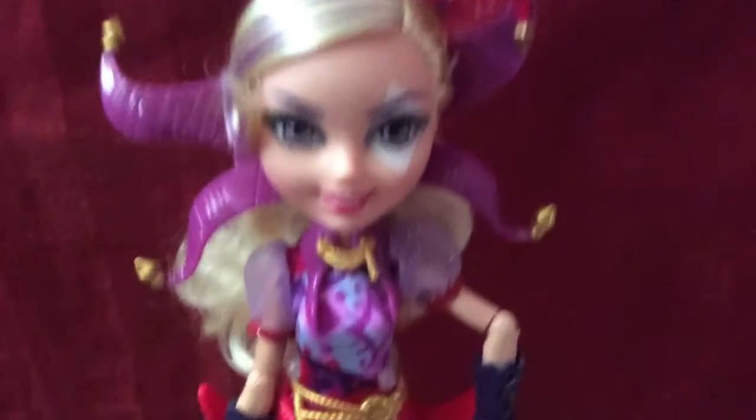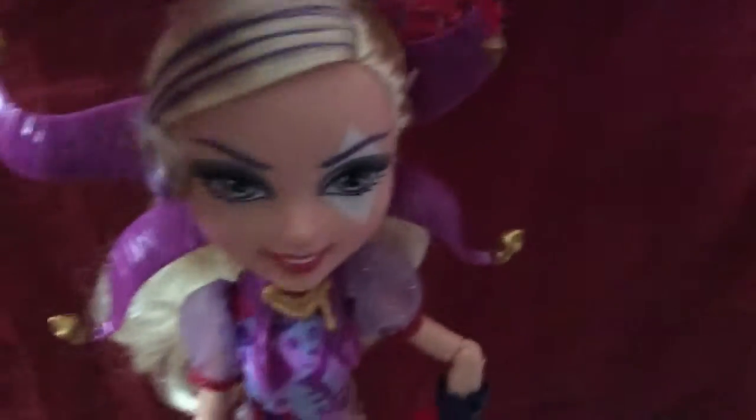Hey guys, today I'm going to show you some courtly jester repaints I did. I did it on her shoes, her bracelet things, even though it's not really that noticeable, and her joker hat. I am planning to do some on her collar and her belts too, but I'm just too lazy to.